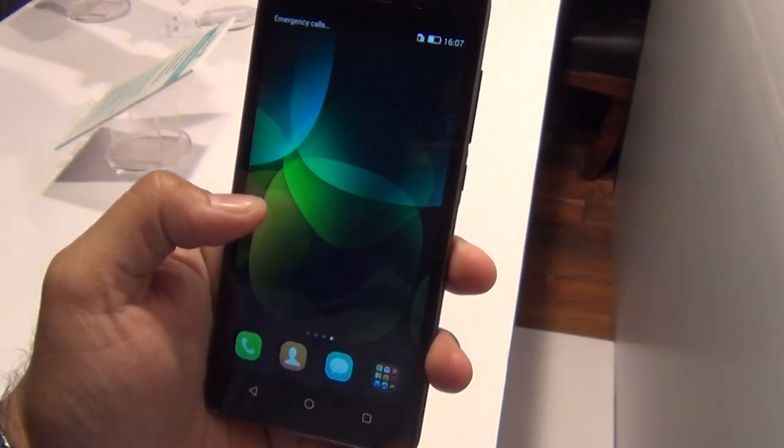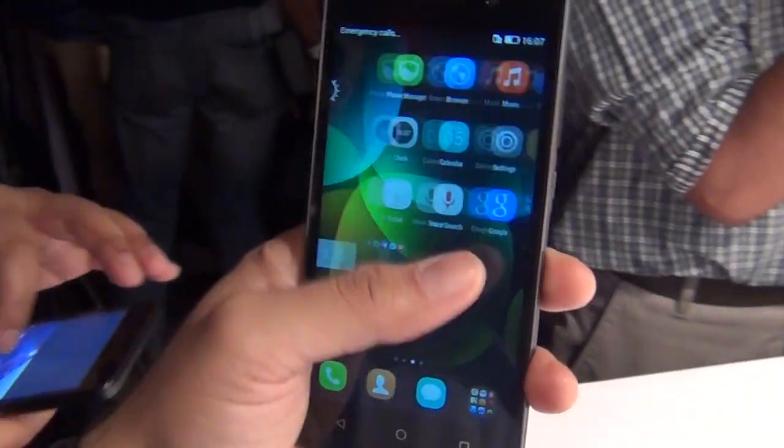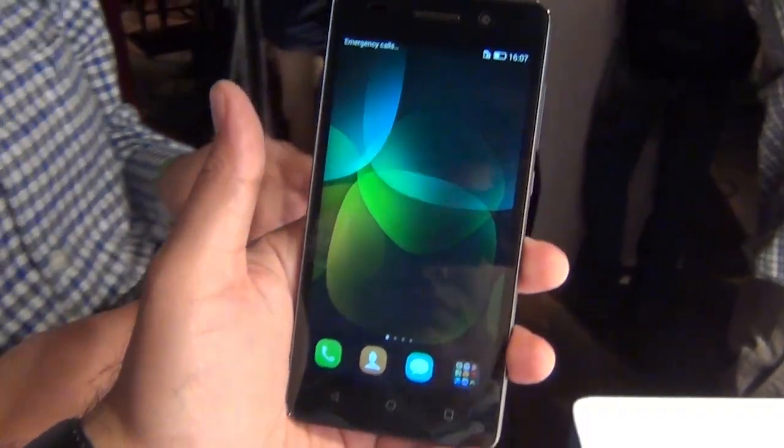Hey guys, what's up? I'm Rohit Khurana, your host on Intellect Digest, and in this video I'm going to give you my first impressions and hands-on of the Honor 4C.